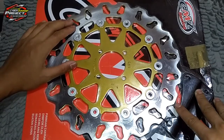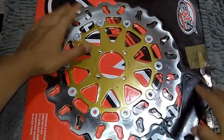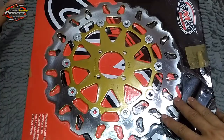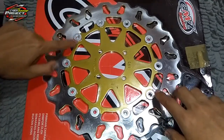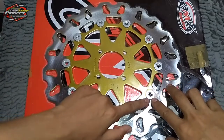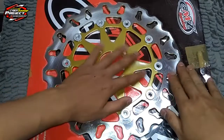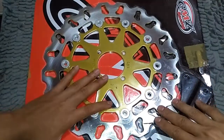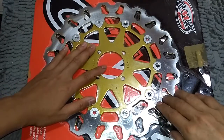Cakramnya itu ala-ala floating ya. Kalian bisa lihat, atau kalian yang belum tahu floating itu apa, kalian bisa searching di Google ya. Floating itu cirinya ada kayak gini. Ininya itu terpisah dan digabung sama ini, cuma ini tidak tahu asli floating atau cuma penampilan saja.